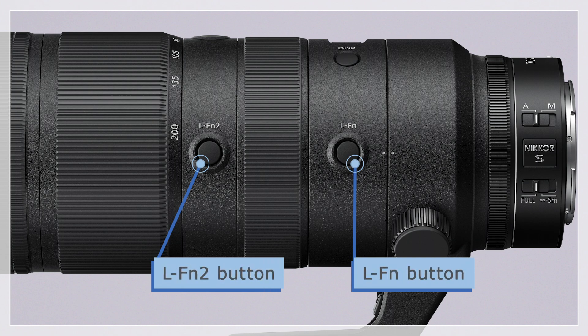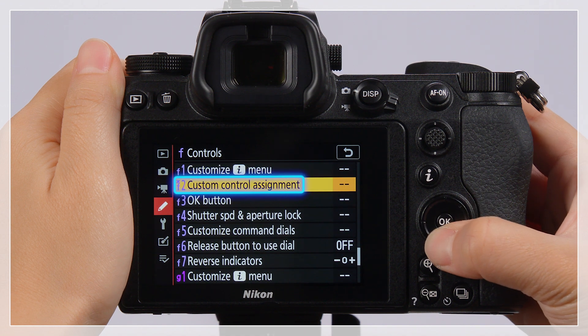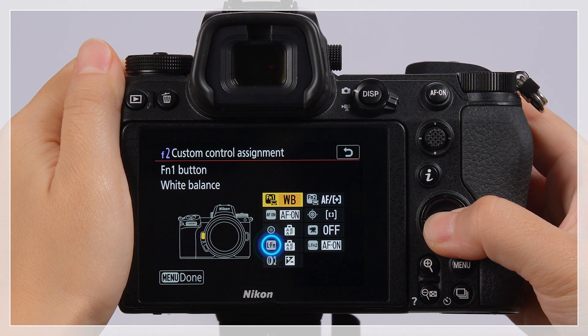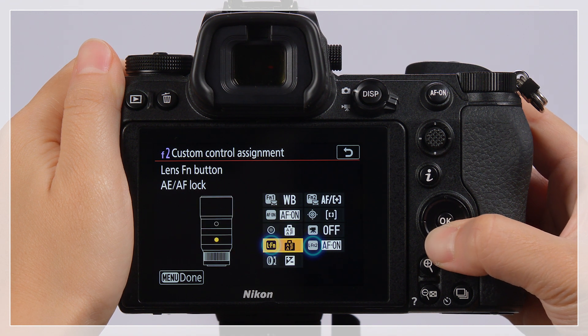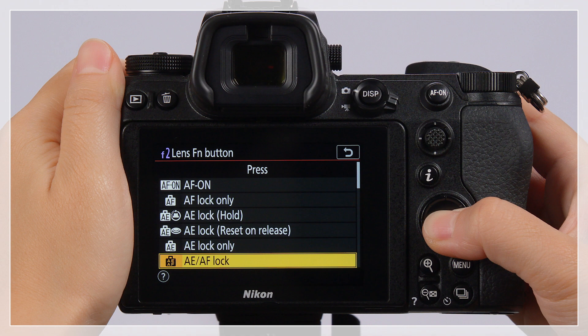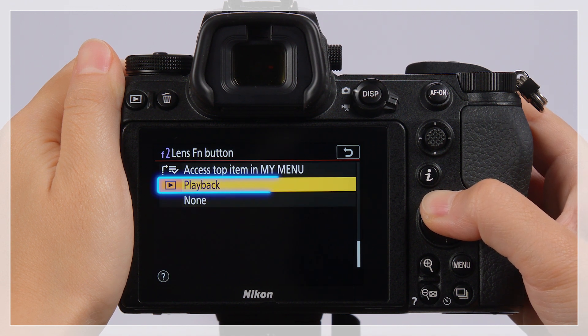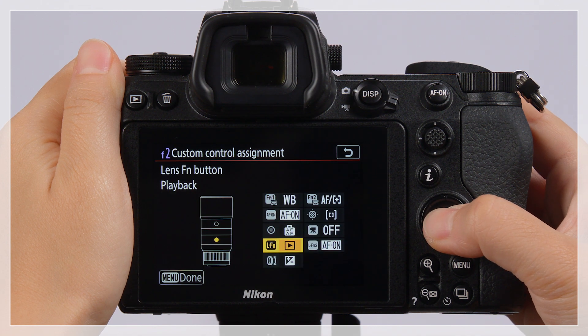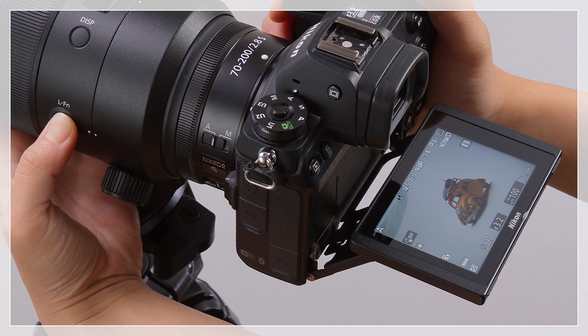You can also customize the LFN and LFN2 buttons in the same way as the control ring. Go to the Custom Settings menu, select Custom Setting F2, choose LFN or LFN2, and then highlight the desired option and press OK. Assigning playback to the LFN button, for example, lets you switch between shooting and playback without taking your left hand from the lens.